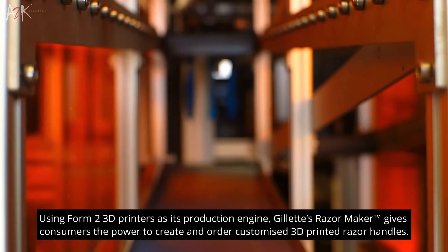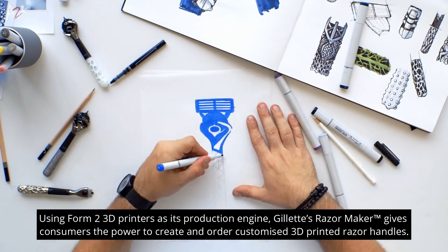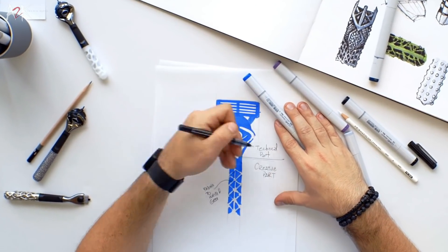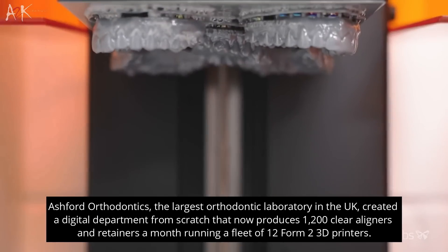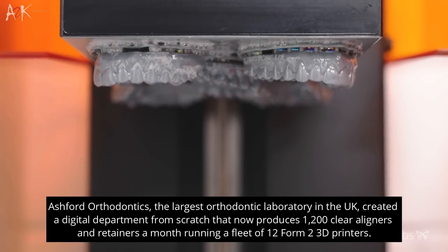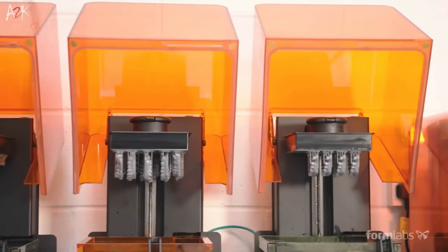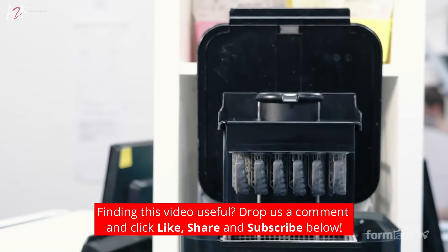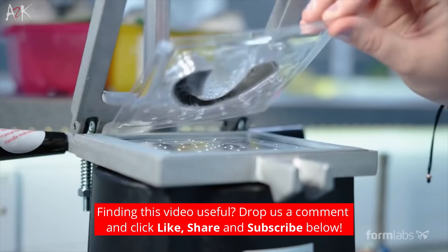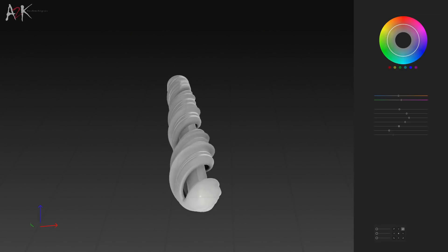Formlabs set out to produce the most reliable 3D printer on the market with the Form 2. Seeing companies like Gillette to dental labs relying on fleets of Form 2 3D printers for production is truly incredible. The biggest orthodontic lab in the UK, Ashford Orthodontics, created a digital department with minimal resources — it now runs a fleet of 12 Formlabs Form 2 printers which produces 1,200 retainers and aligners per month. Formlabs 3D printers are designed to save you time, giving you more focus on creating and designing and less time worrying about the maintenance of your machine.